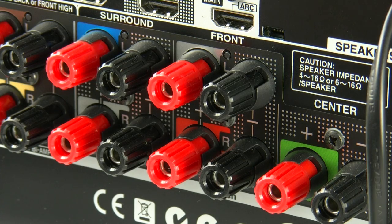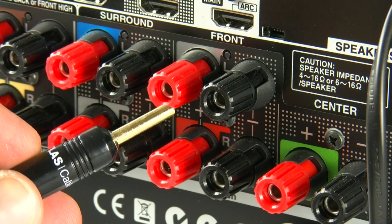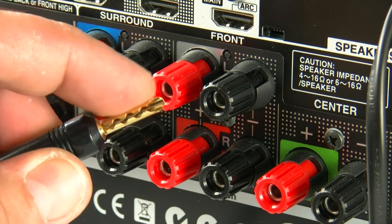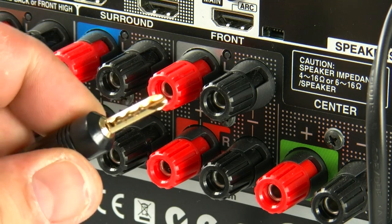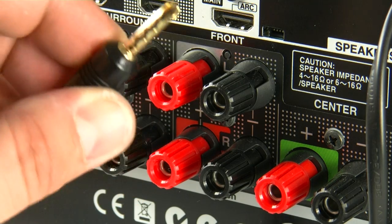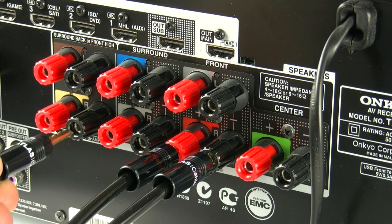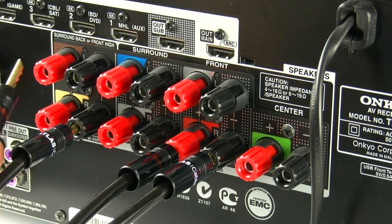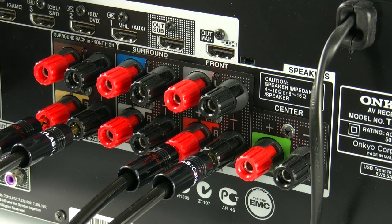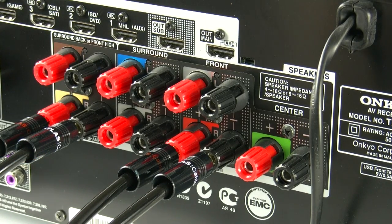First up is the connection to the amplifier. Here I've got a banana plug. I actually prefer this particular style of plug — some people call them Z plugs — because they actually contact across the whole of the inside of the socket on the speaker terminal. I'm connecting this onto the right hand front channel, and then I'm going to connect my other set of speaker leads to the right hand on the bi-amp section, or the surround back front high channel.